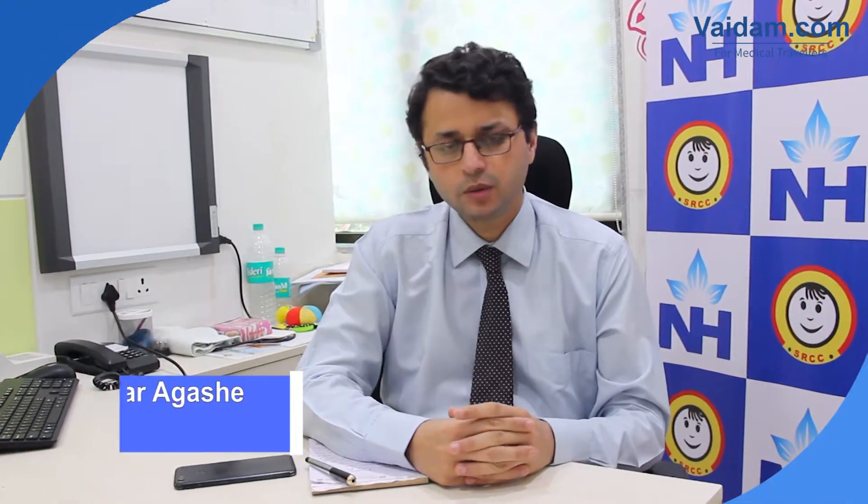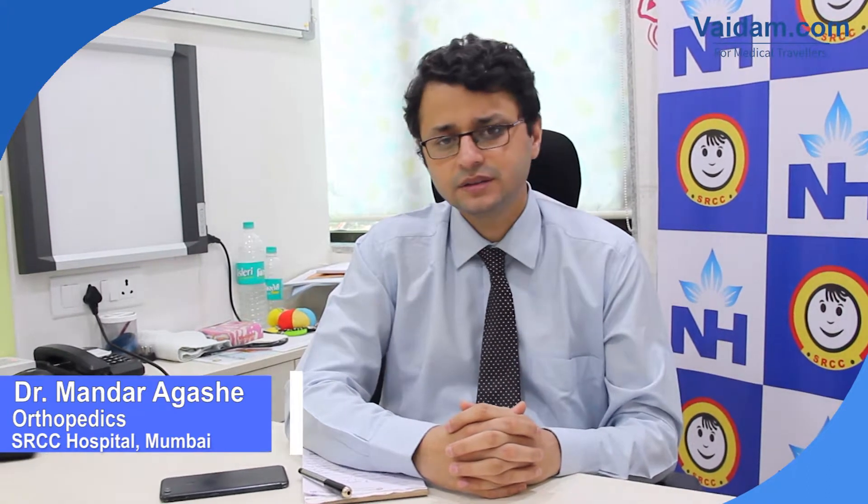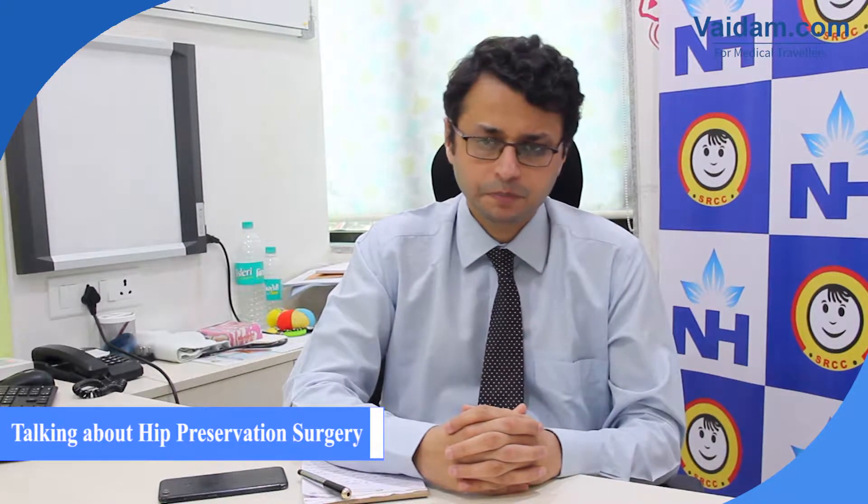Hello everyone, I am Dr. Mandar Agashi, Consultant Paediatric Orthopedic Surgeon at the SRCC Children's Hospital at Mumbai. I have received international training at the Rady Children's Hospital San Diego and the Rare Diseases Institute Seoul, Korea. I have been in active pediatric orthopedic practice since the last six years.